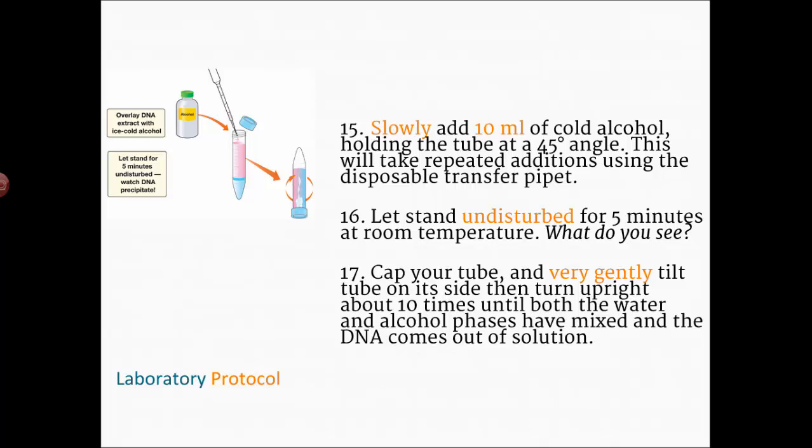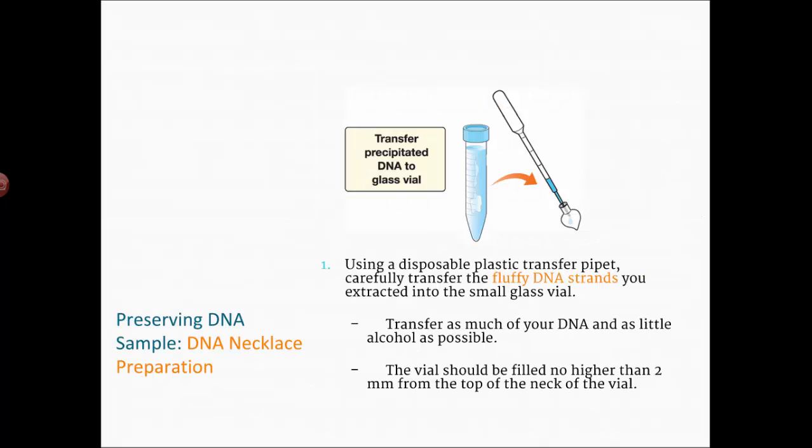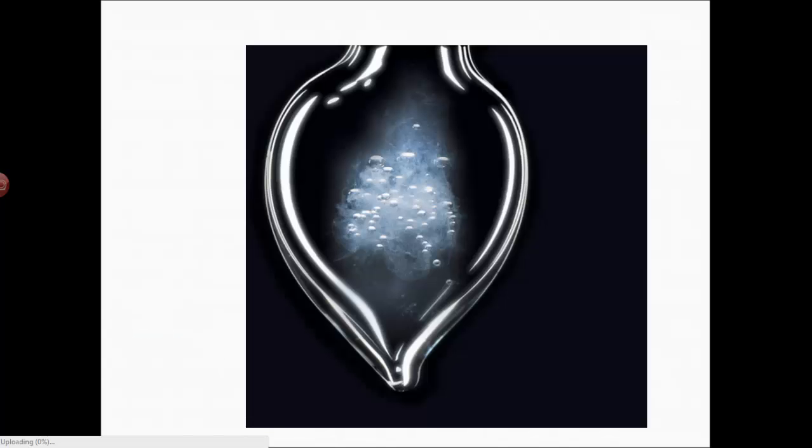If you'd like to make a little vial to take some of your DNA with you, I'll have that set up. Just transfer a little bit of the fluffy strands into the vial — it's made of plastic with a screw cap — and I have a lanyard so you can make a necklace. It'll last for years; if it starts to dry out, just add a little more alcohol. Make sure you've written these steps down, create a procedure, and come in ready to look at your DNA.